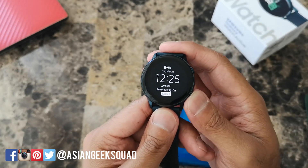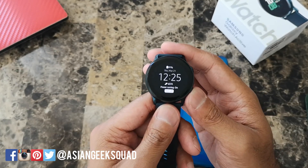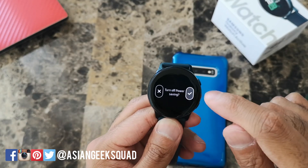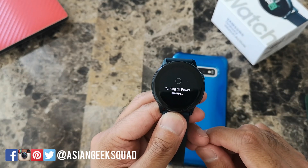This is a good way to extend your battery life in case you really need it. To disable power saving mode, just tap on the turn off button from the home screen.